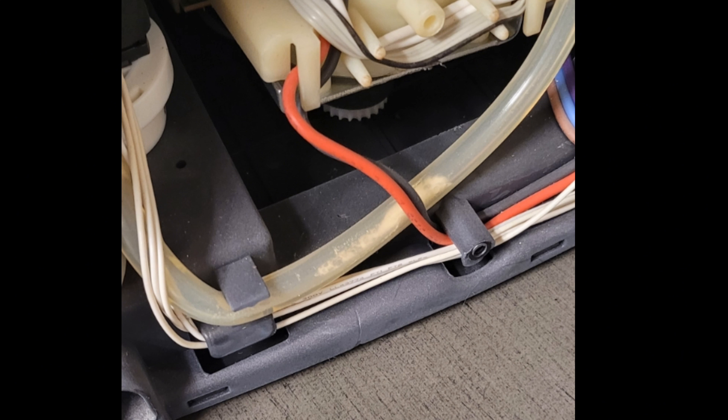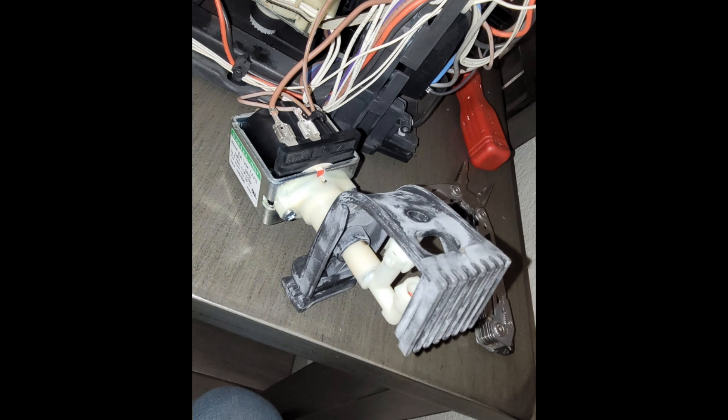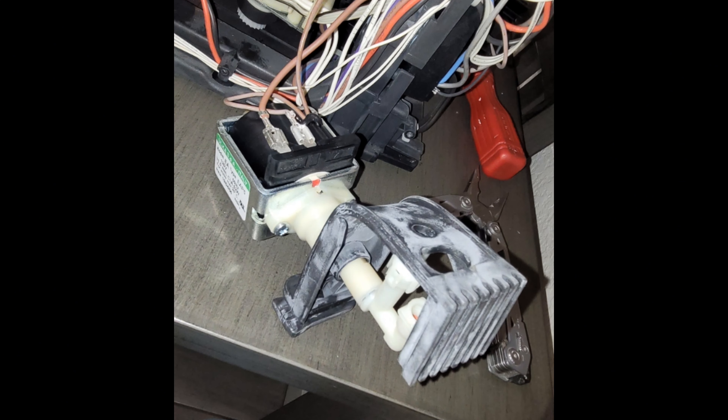So then I went to the actual pump and pulled it out of the machine. Unfortunately I just took a picture — I didn't record myself doing this — but it's pretty easy. The rubber hoses just pull right off the bottom, the top pulls off, and there's a little clip to pull the really tiny hose out of the top as well, that T.